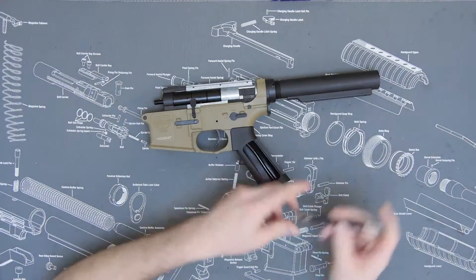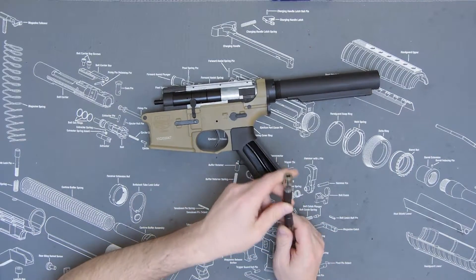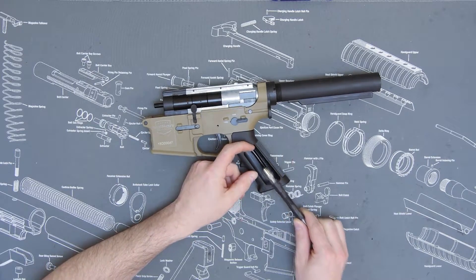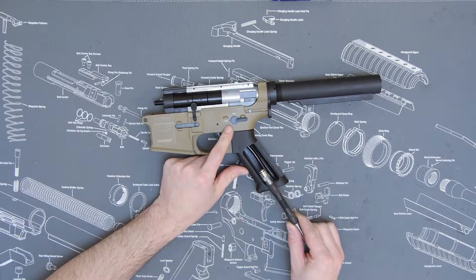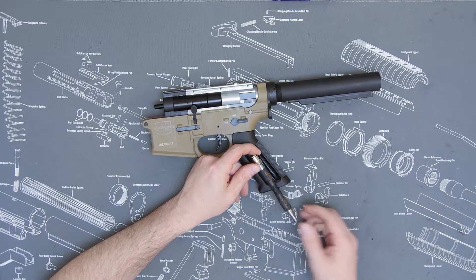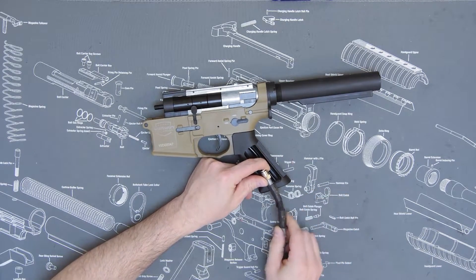So when we run a pro grip line, you're going to need to trim back some of this macro line — about halfway through the grip — depending on just how much of this you want hanging out of the bottom of your grip.